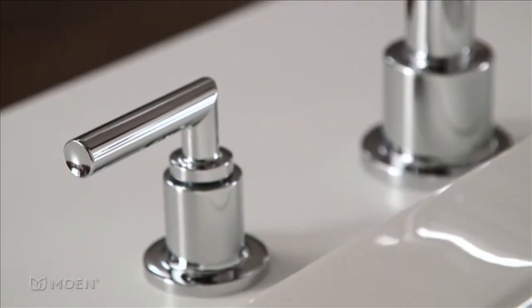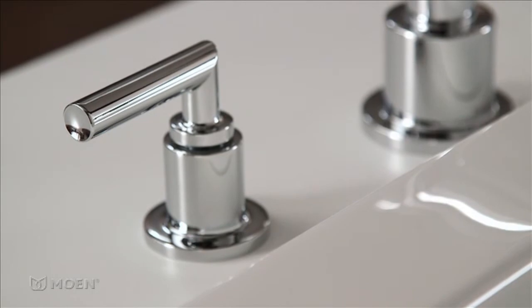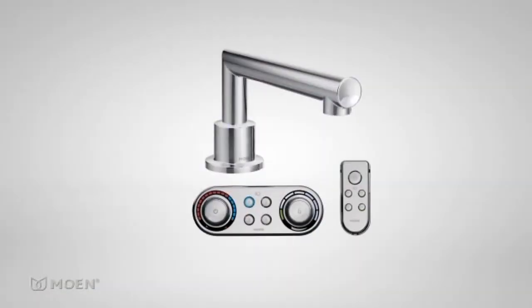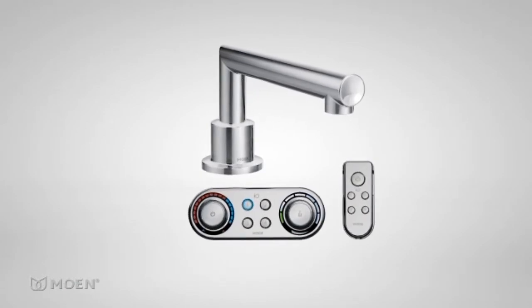Eris Roman Tub faucets are offered in three or four-hole configurations and can be combined with our innovative IO digital Roman Tub valve, bringing the benefits of technology to the bathroom.